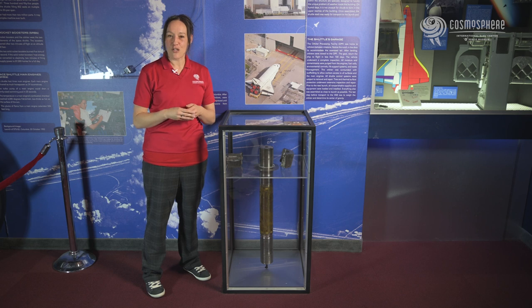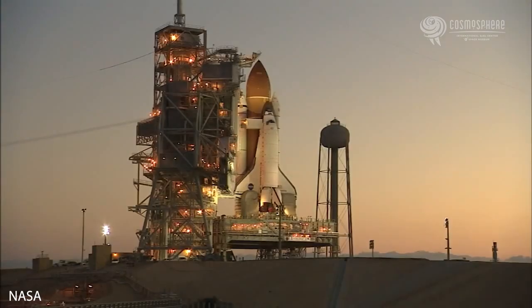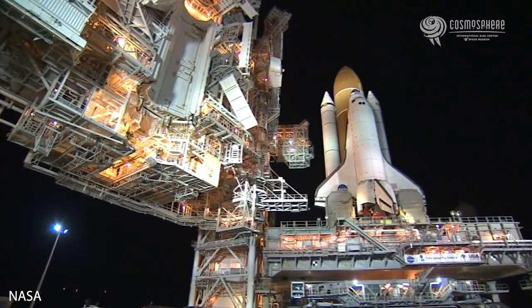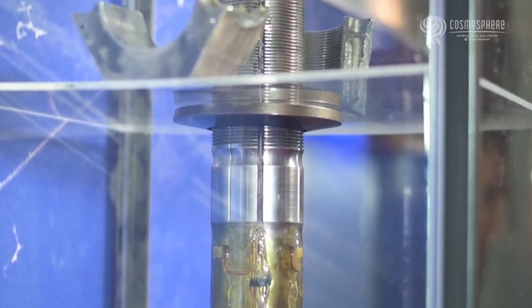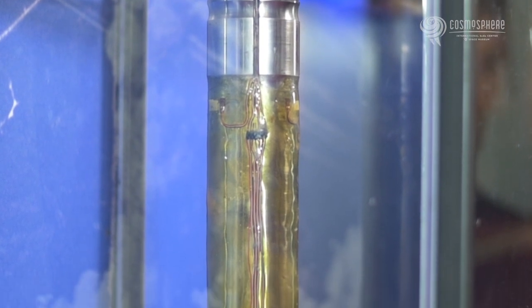When you first look at images of the space shuttle on the launch pad, it looks like quite a balancing act. How does the orbiter hanging off the side of the tank, weighing 120 tons, not just tumble over? Eight hold-down bolts were used on every mission to keep the shuttle stack stable and in an upright position on the launch platform. Each solid rocket booster had four bolts attached to its base and the launch platform.